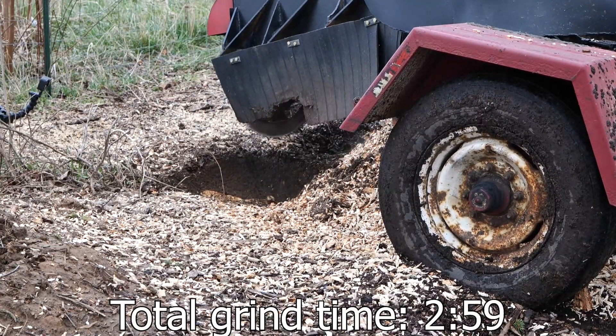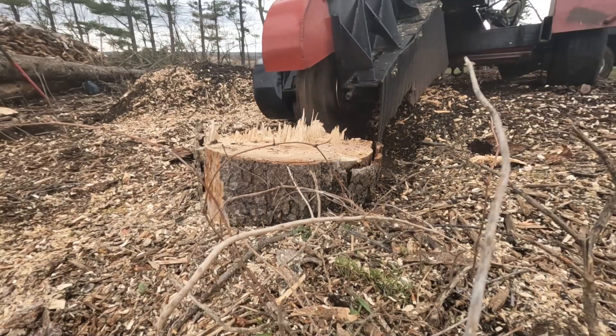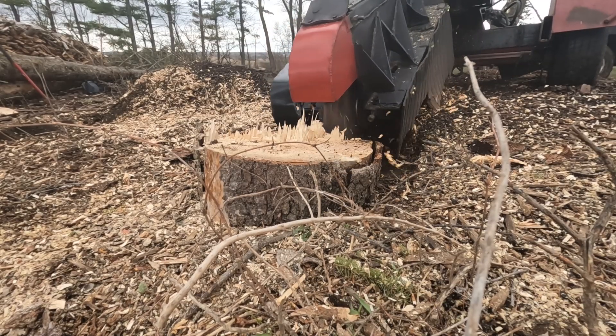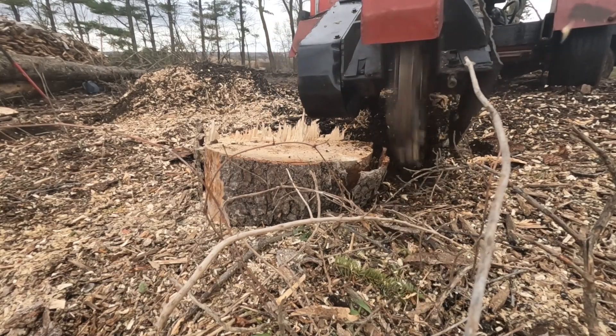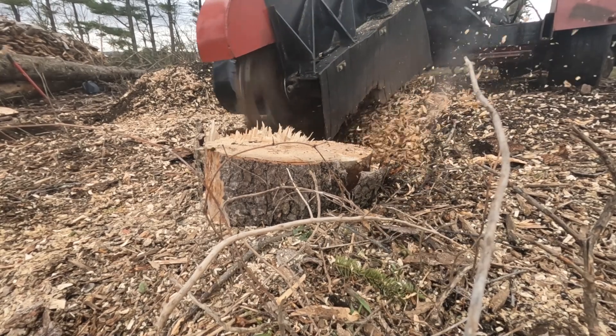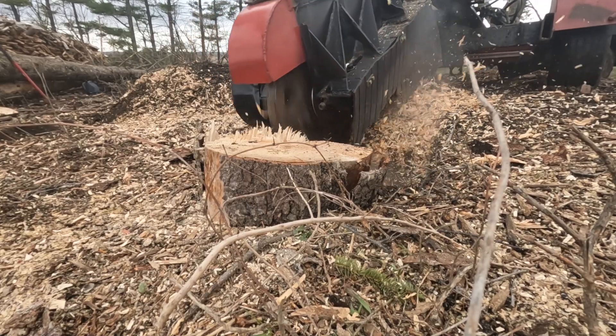The total grind time on this stump was 2 minutes and 59 seconds. Just for fun, I'm going to give you guys an entirely different view of this stump grind. It's the same stump you just saw, but I got this GoPro a lot closer so you can see the real cutter head action here.